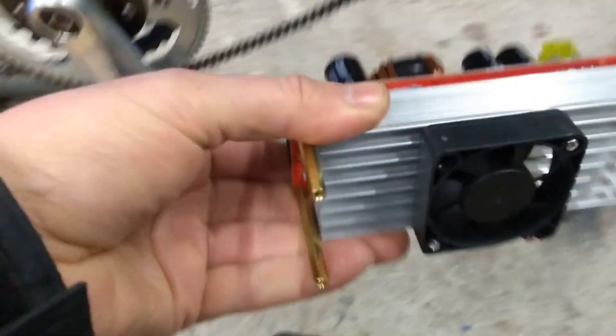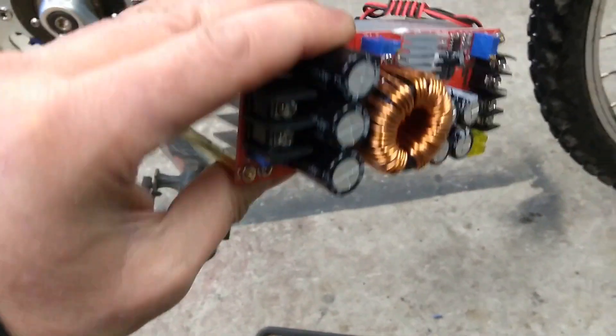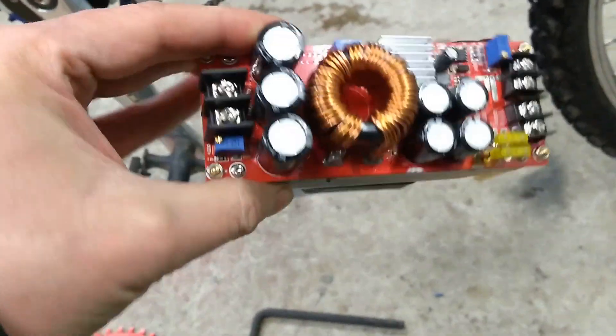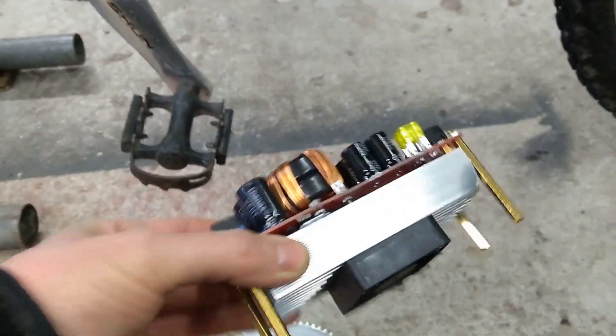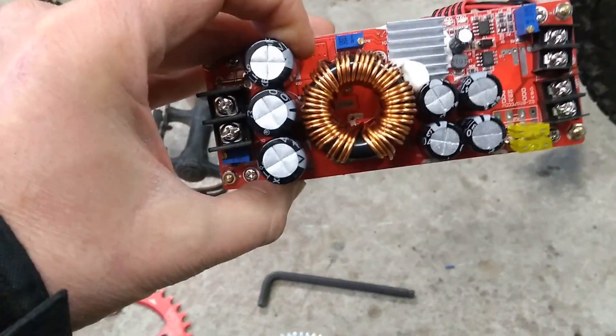I'll show you this — this is a buck converter I've got that would do the job. It's up to 60 volts, something like 30 to 40 amps — well overkill for this job, and it's far too heavy. I think 3 or 4 batteries would probably be lighter anyway. We'll see how it goes.